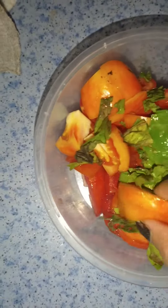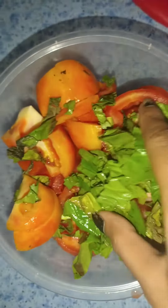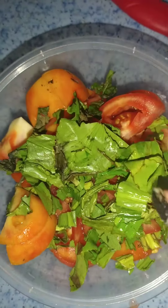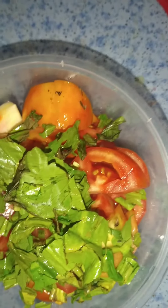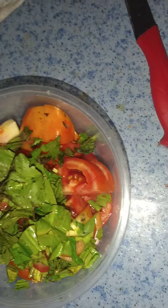Over here I have four large tomatoes, cut up. I also have 10ml of banana pepper or chandelier pepper, also cut, and four cloves of garlic that I've also largely cut.